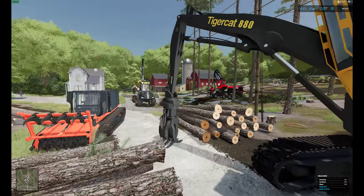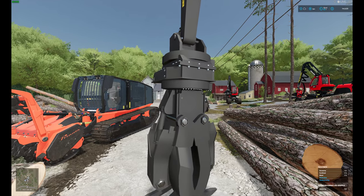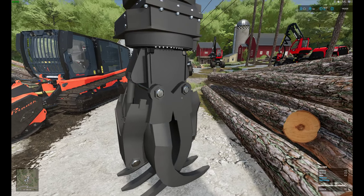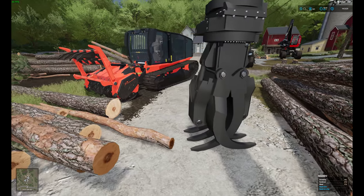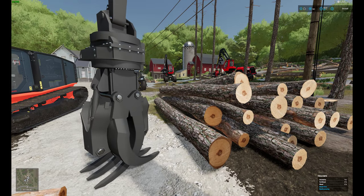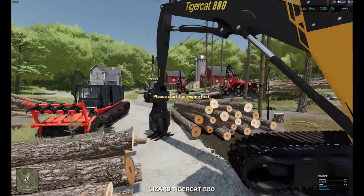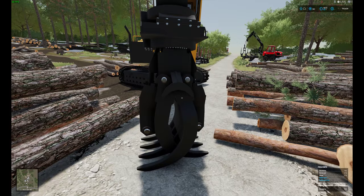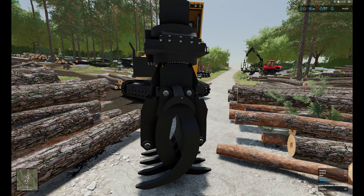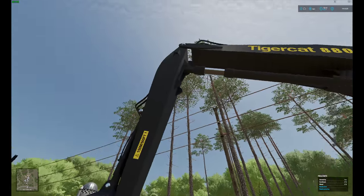The other thing that's changed is the grapple. This grapple is detachable, so you can detach it and attach it however you want. I did switch to the component-based system — it's no longer a static solid arm. So now when you go to pick up logs, you can't crush them. That's been changed on the grapple system.